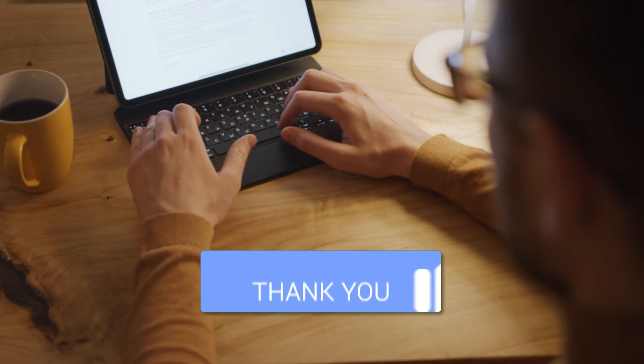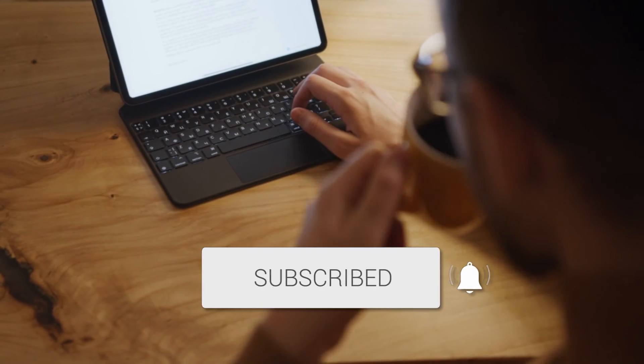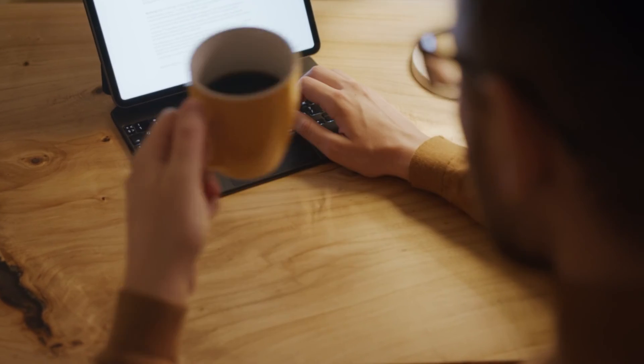Hopefully this video was helpful for you — if it was, go ahead and throw a thumbs up on it and subscribe to my channel. I make tech videos all the time and I would love to have you back in the next one. Take care.